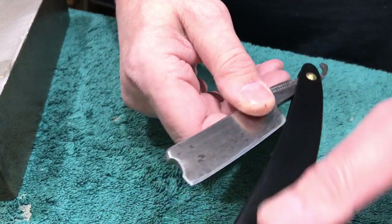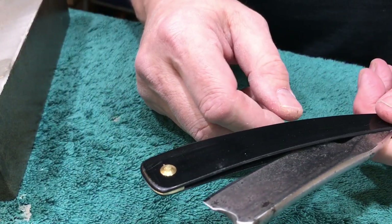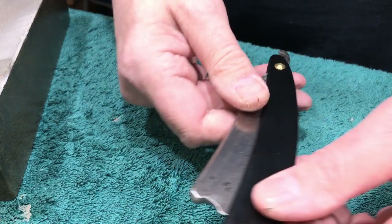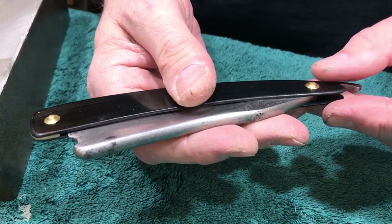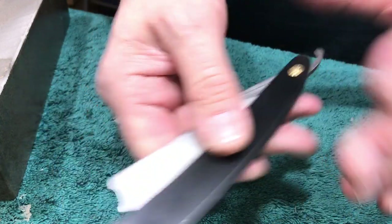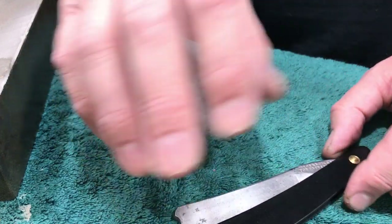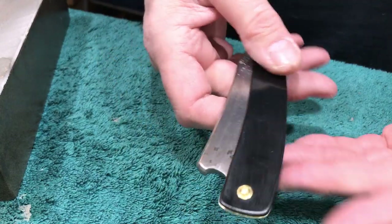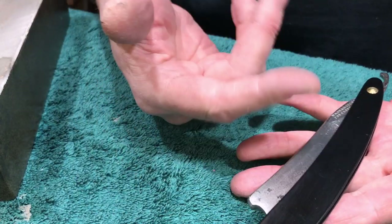I threw these scales together. I cut some G10 — hadn't done this in years, many years — so they're not perfect. This isn't perfectly centered. I slapped it together because I just wanted it done. I like G10 for scales. I'm not big on plastic as a rule, but for daily use stuff, stuff I'm going to use all the time, G10 is hard to beat.